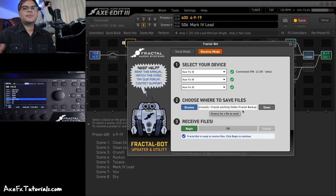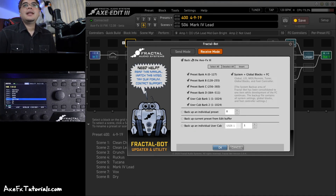This folder location shouldn't change from session to session, but sometimes you might need to browse and find it again. This is where all the files are actually going to save, and where you can recover them if you need to later. In step three, clicking Begin brings up an option menu — it doesn't immediately start. You can back up the entire Axe FX, and if you've never done that, definitely do it at some point. I like to do this at least once a month.